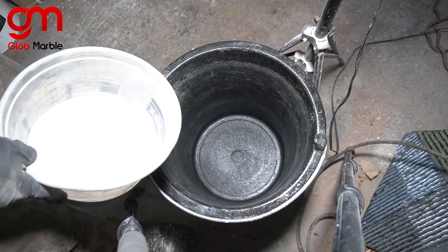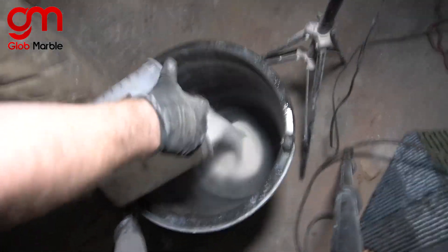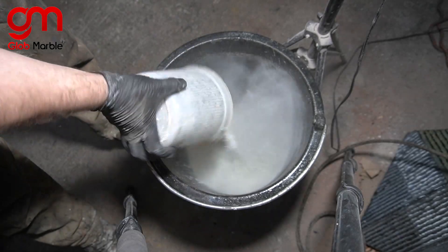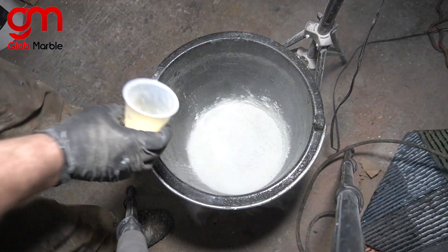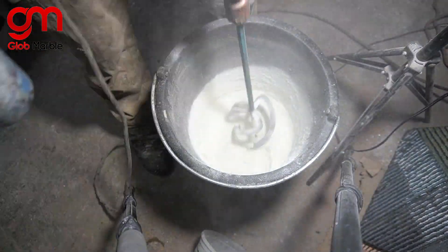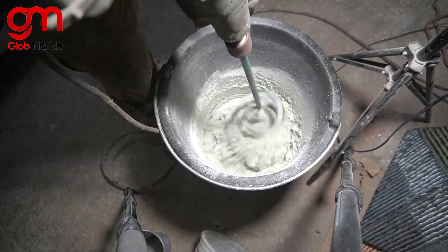Now for mold LS-1301, I'm doing a white mix, so I'm putting in white sand with white cement. Let's add the super plasticizer in but no pigment, and let's add a little bit more water.